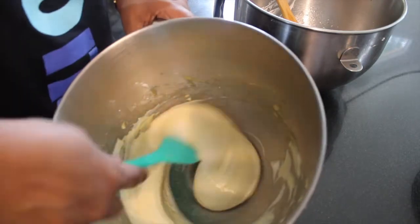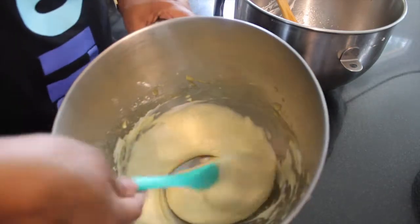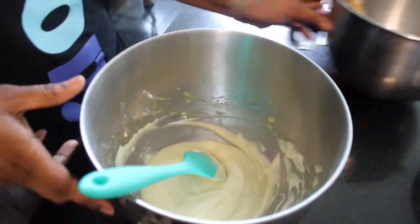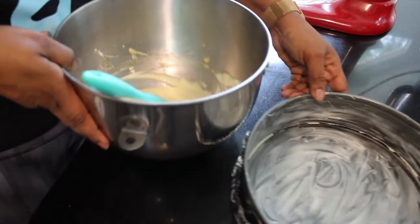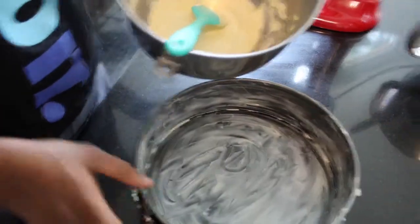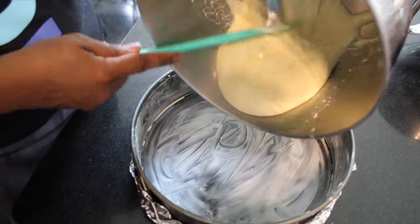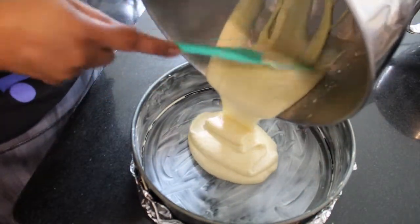Once everything has been mixed together, we're gonna go ahead and place it in our prepared baking pan and place it on a sheet pan. Pour some hot water in the sheet pan, bringing it up the sides, and put it in our preheated oven.